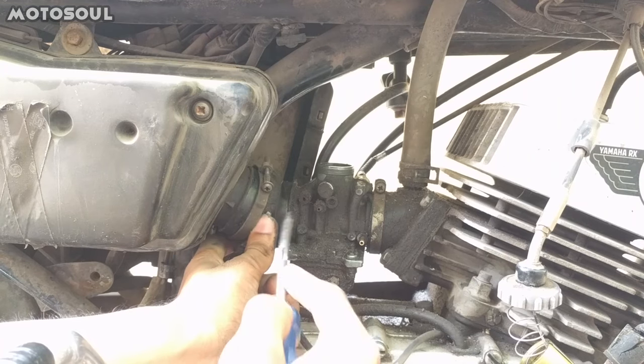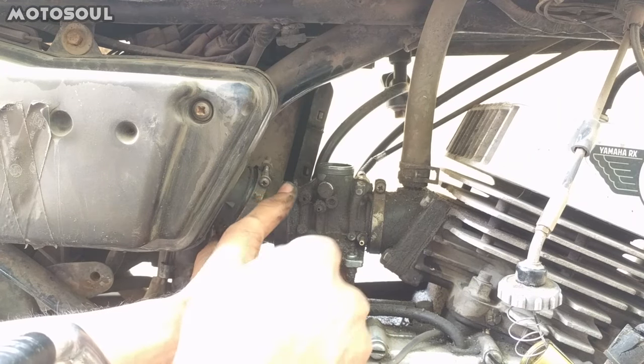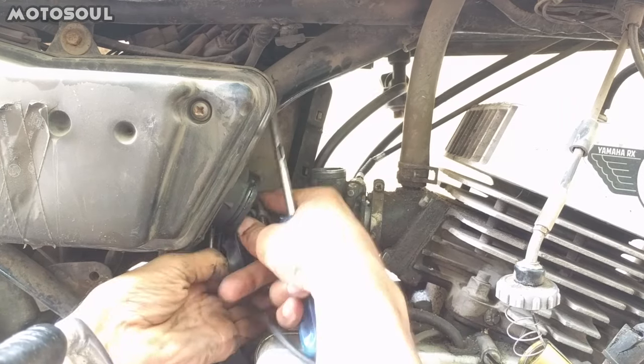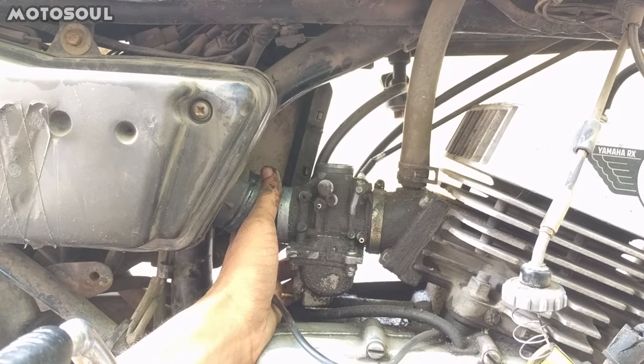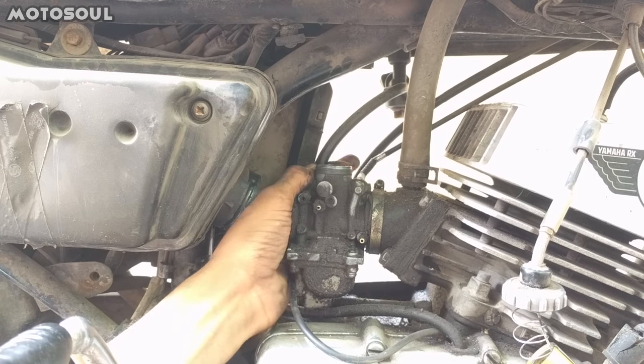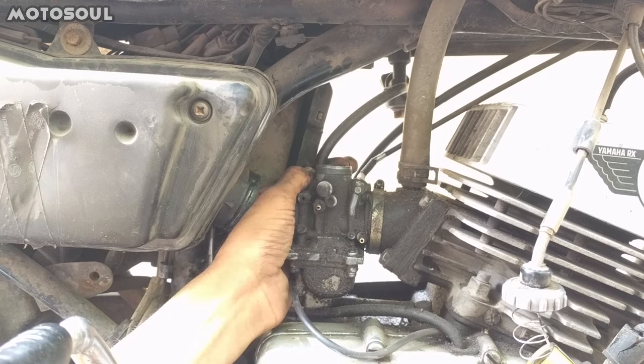After unscrewing, you have to remove this rubber which connects to the air filter. After removing everything, you have to also remove the petrol pipe and the choke cable.